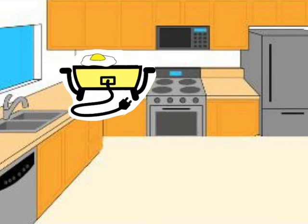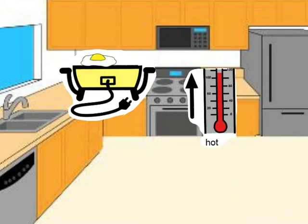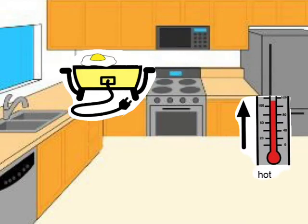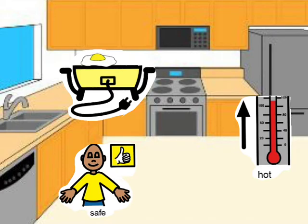You plug in the electric frying pan and fry the food. Remember, it's hot. The frying pan is hot and the food you cook is hot. You need to be safe when it's cooked.